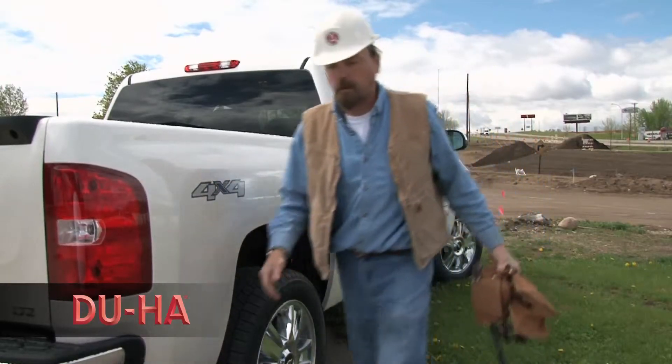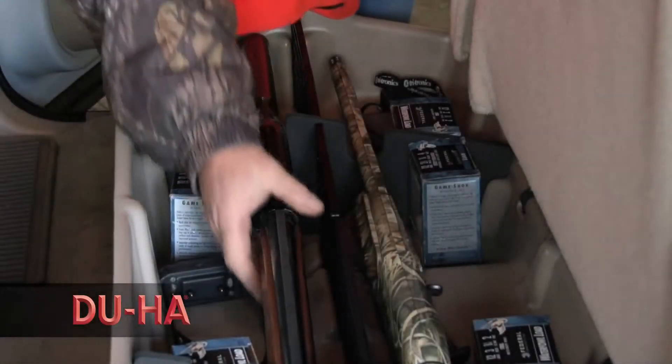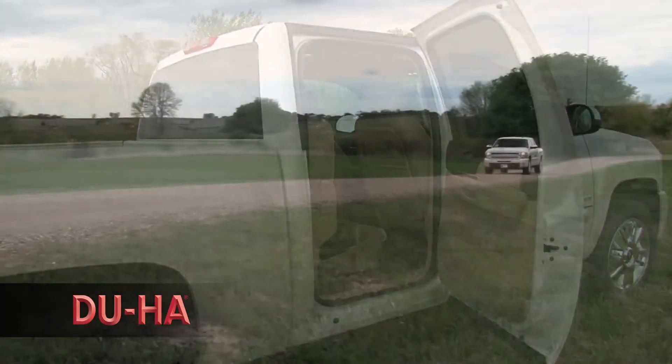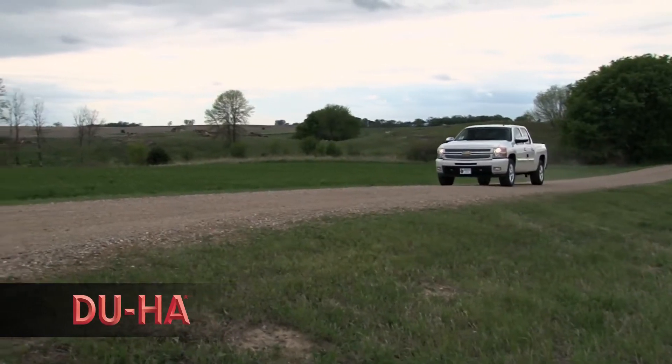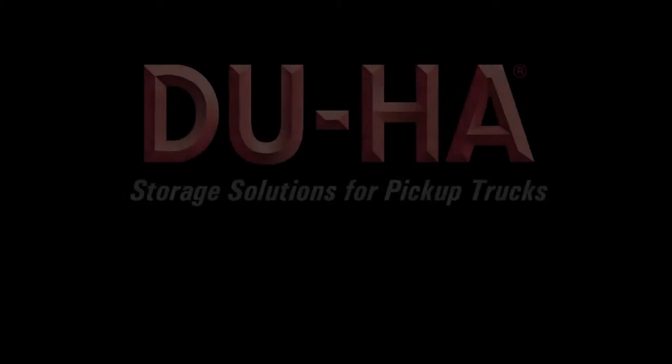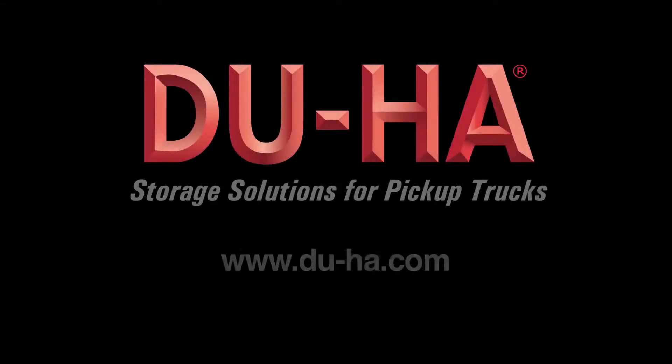All DUHA storage units come with a 30-day money back guarantee and a lifetime warranty. Embraced by truck owners from all walks of life, the DUHA has thousands of happy pickup truck owners utilizing a convenient truck storage solution. Join them and make your life easier with a DUHA of your own.